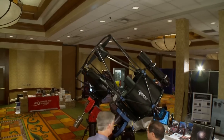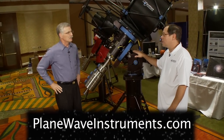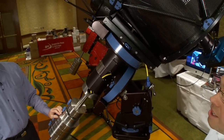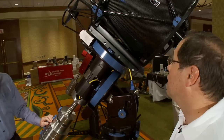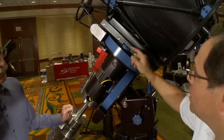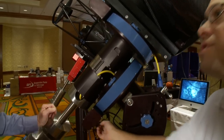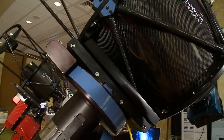This scope is on your own mount. Yes, this is the Ascension 200 mount — a brand new product we're introducing. It has a 200-pound payload capacity. There aren't many mounts out there that can actually hold our 20-inch telescope, so this mount was designed specifically for it. It has 12.1-inch gears on both axes and built-in PEC sensors so we know the worm position, giving us permanent periodic error correction.